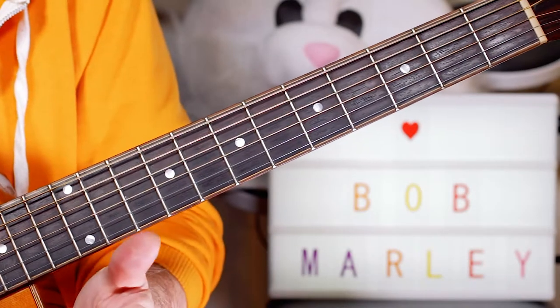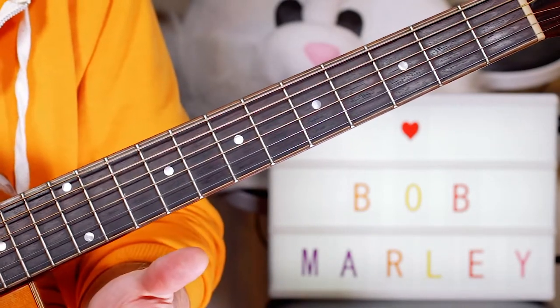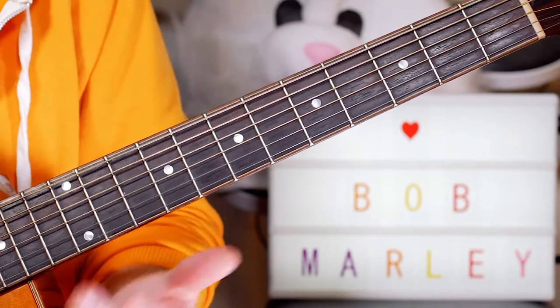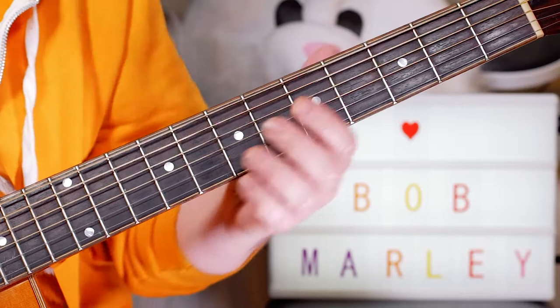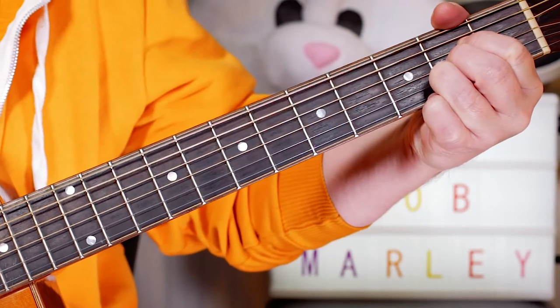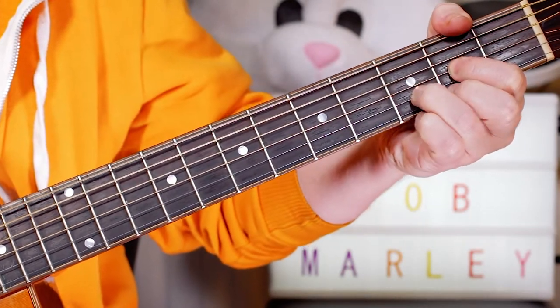Guitar buddies, classic Bob Marley there — Three Little Birds. It's a great song for beginners because it contains just three chords, which you can play in an open position: A, D, and E.